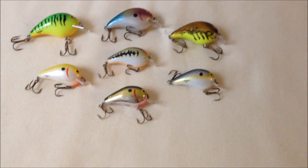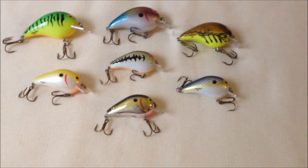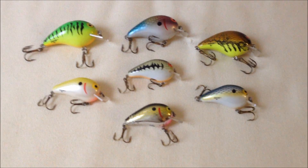The first thing to note about these is that they're really cheap for what they are. On Tackle Warehouse right now they're $3.89, but if you get lucky you can find them in the $1.98 boxes at Walmart, and that's just a deal and a half.